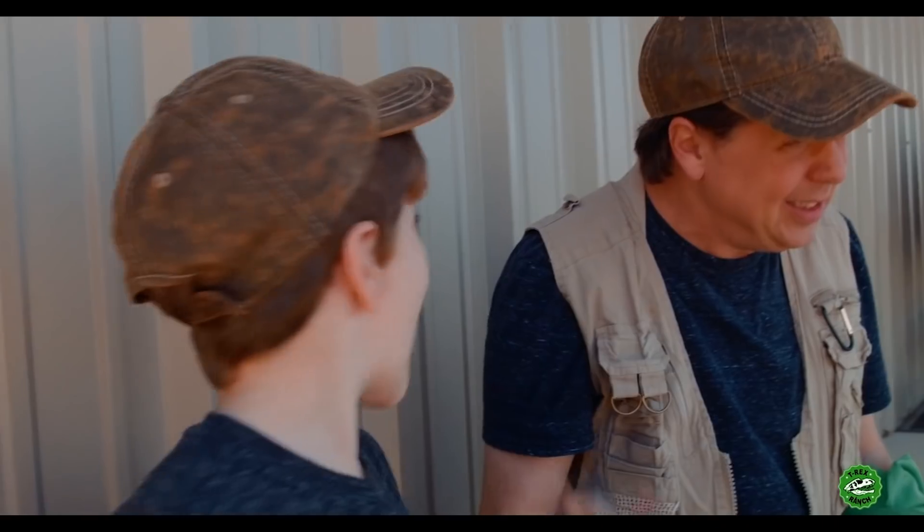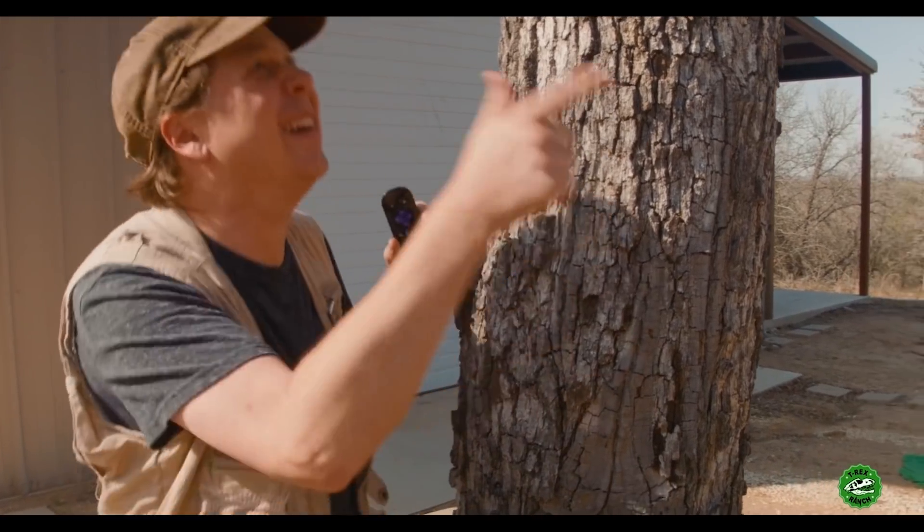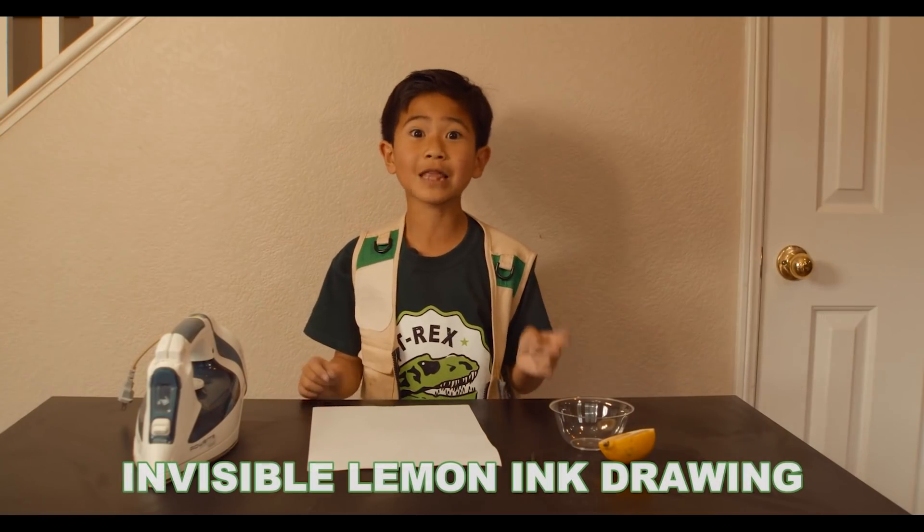I have an idea. I got an idea. I need an idea. Today we're gonna do the invisible lemon drawing!